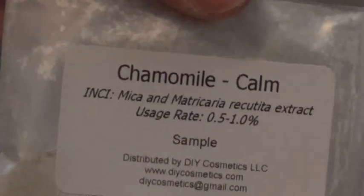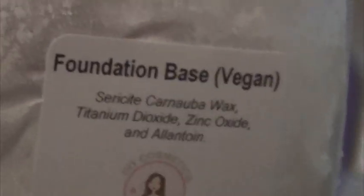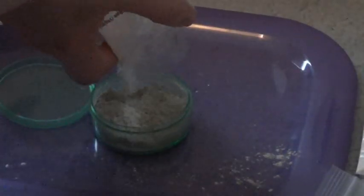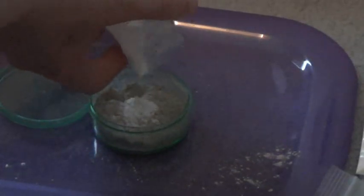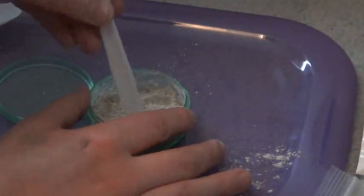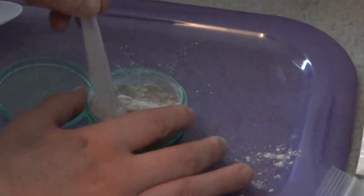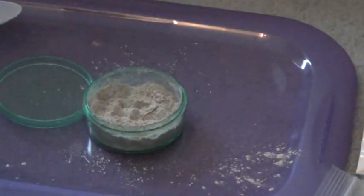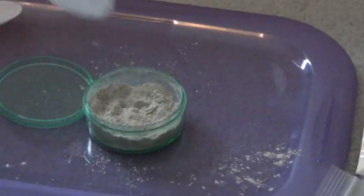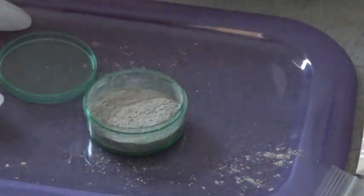By the way, I just used Chamomile Calm. I'm going to use the foundation base from DIY Cosmetics. I know this is a lot but it will last me a long time. The last powder I made got annoying at the bottom because it was harder to get through the sifter, so I decided not to use a sifter this time. I'm using some more Mountain Rose Herbs white kaolin clay.